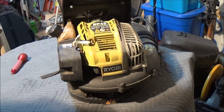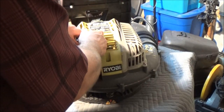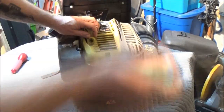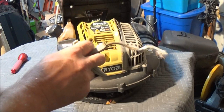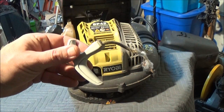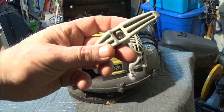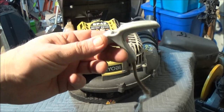All right, I got some leaves to blow. Let's fire this old thing up. You son of a bitch! Don't you hate it when this happens? Let's see if we can fix it.